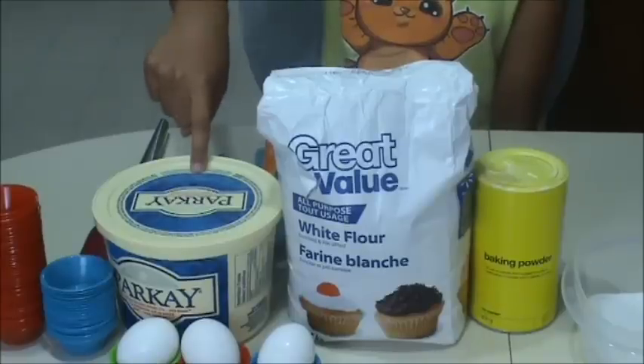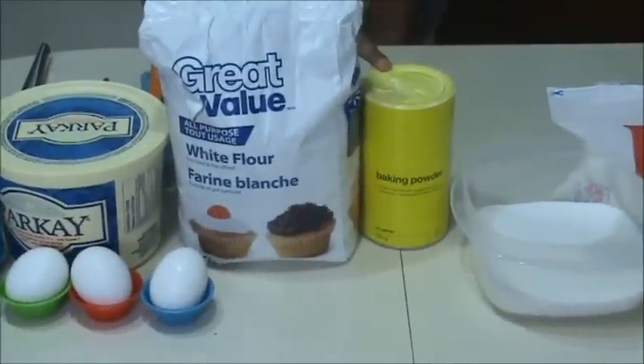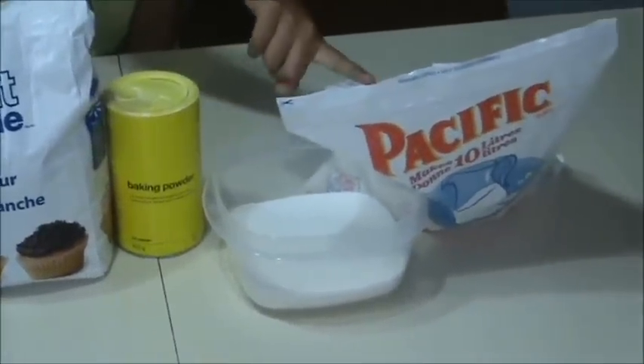Let's get started. The ingredients you'll need are margarine, eggs, flour, baking powder, sugar, and skim milk powder.